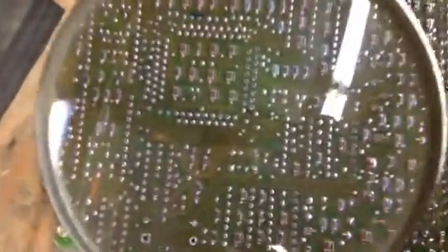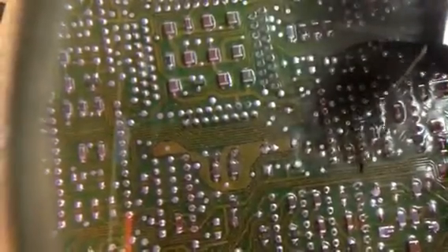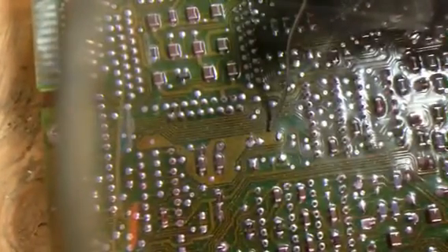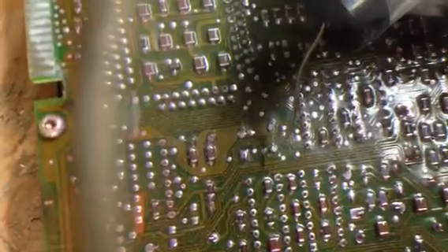One more thing I forgot to say: when you're soldering stuff like this, all these little lines in here are basically like wires. So if you spread your solder out across these lines, you'll screw your circuit up and you can blow up whatever you're working on when you plug it in. So you've got to make sure there's no crosstalk between these electrical circuits.